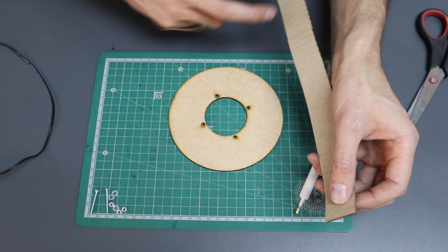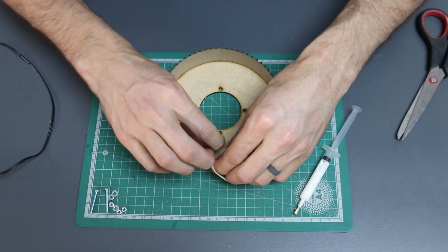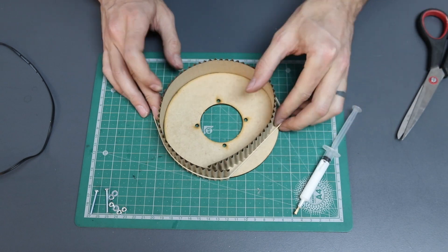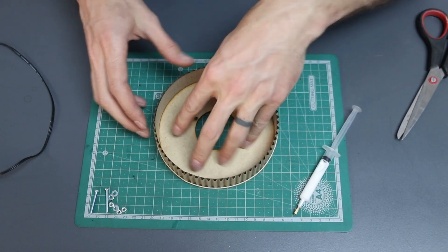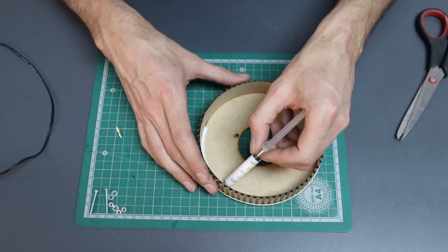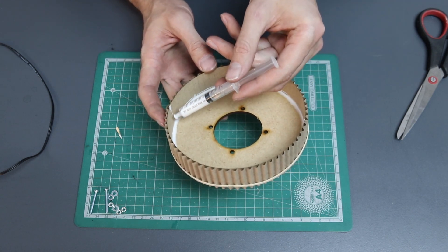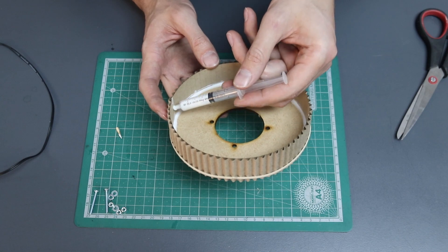Once you've done that, take your strips of corrugated cardboard and slot the one side into the other side. Using the same technique from earlier, we're going to wrap our elastic band around the edge to help us glue it in place. Make sure the cardboard is leveled by gently pushing down on it. Glue all along the inside of the cardboard ring and give the seam a little stick together as well.